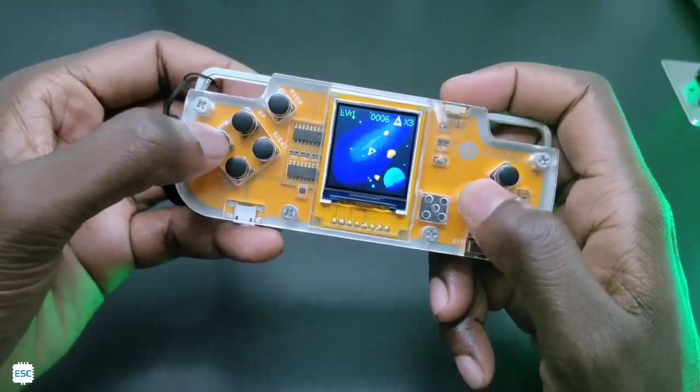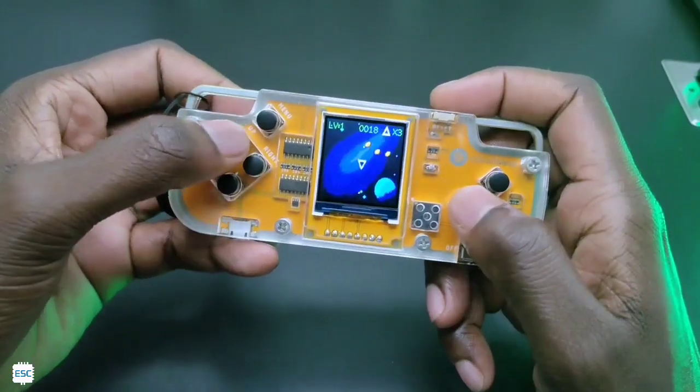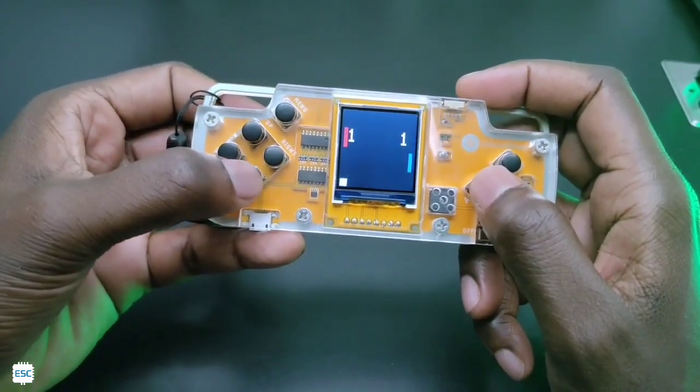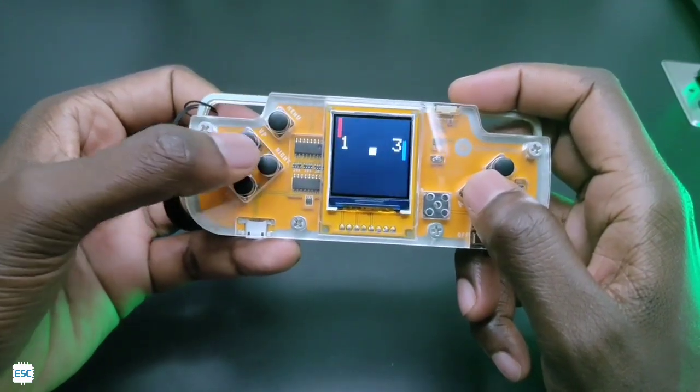In a nutshell, by building this console you will learn soldering, coding, and more. You can also develop your own games using code blocks. If you are interested, you can check the Circuit Mess website — the link is given in the video description.